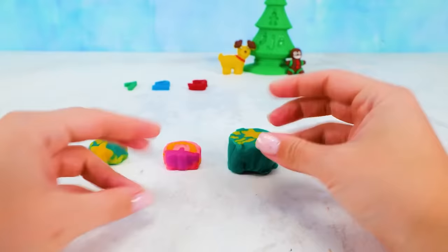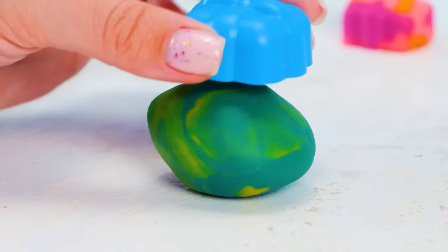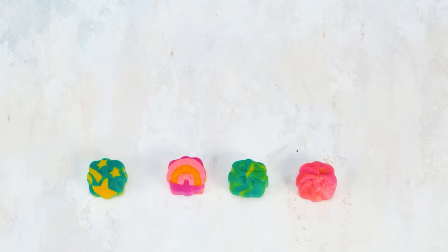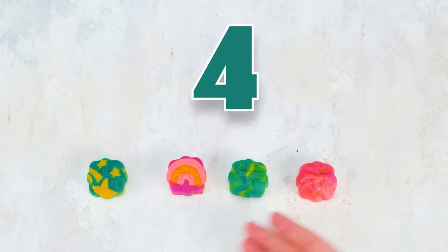Alrighty, let's do some more kneading and smooshing! I like this combination of colors too! Friends, look how many gift boxes we made — let's count them! One, two, three, four! That sounds nice! Hey, I can't believe it — it's just the number that we need next! Four! Can you repeat it? Four! And our number four is going to be sparkly yellow!